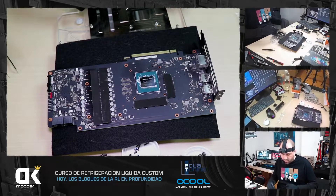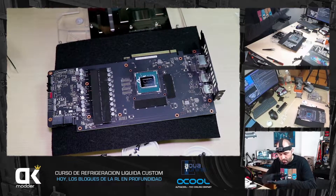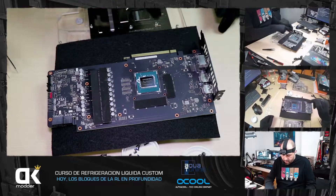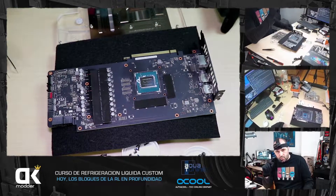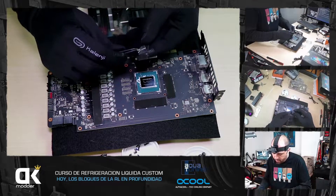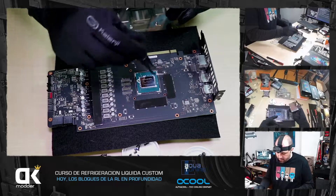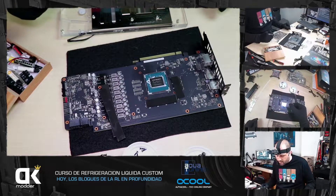Esto es muy, muy importante. El bloque puede ser full cover y haberse gastado una pasta en bombas y radiadores, pero si el bloque de la gráfica no queda mínimamente presionado sobre el componente, no lo va a enfriar. Tenemos que comprobar que el bloque apoye en las VRAMs, en el die de la gráfica sobre todo, y en las VRMs. Por eso el pad térmico a veces tiene un grosor distinto en algunas zonas. El fabricante te lo va a decir. A los pads térmicos hay que quitarles el film protector por los dos lados, lo mismo si el bloque trae una lámina.